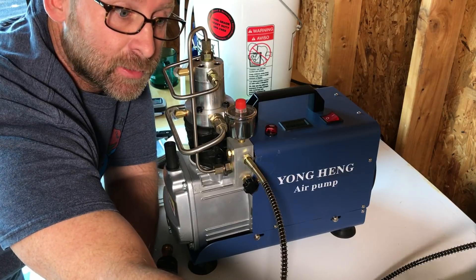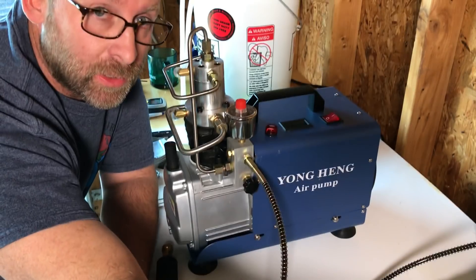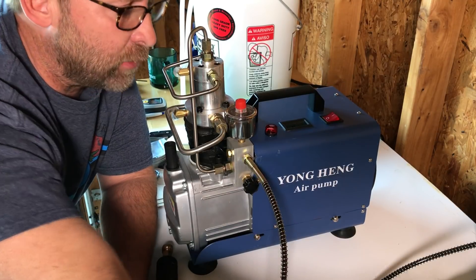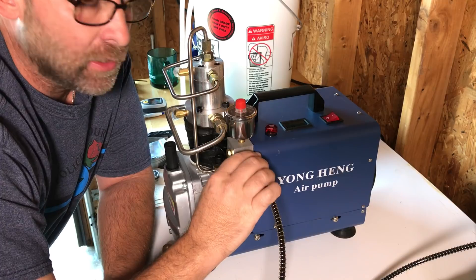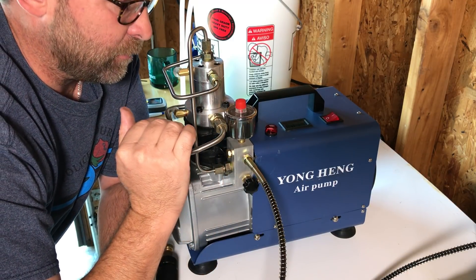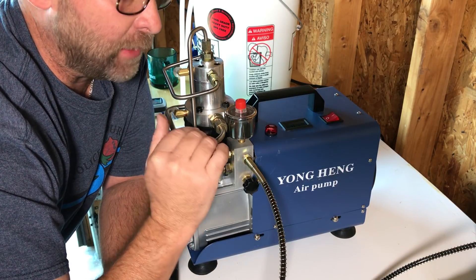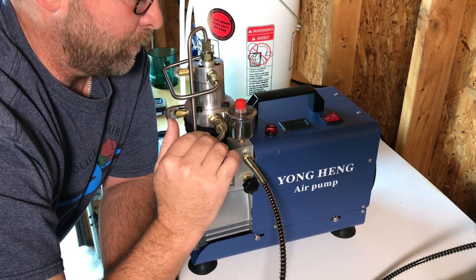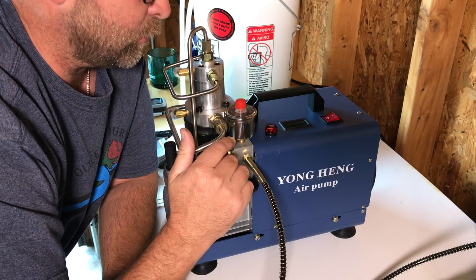Hey fellow air gunners, it's Paul 2037 here in Mineral, Virginia. I wanted to make a quick video today on something I ran into with my Yonghang high-pressure compressor. These are great little compressors, very economical compared to what you can spend out there, and they have come a long ways in the past year or two.